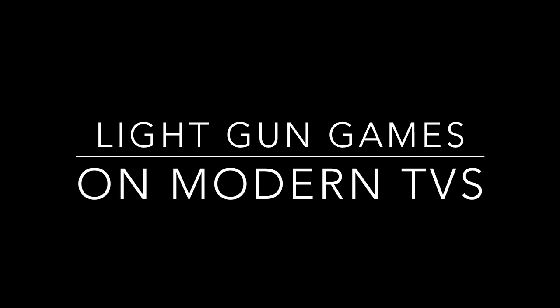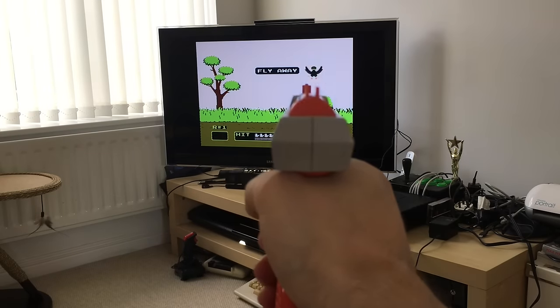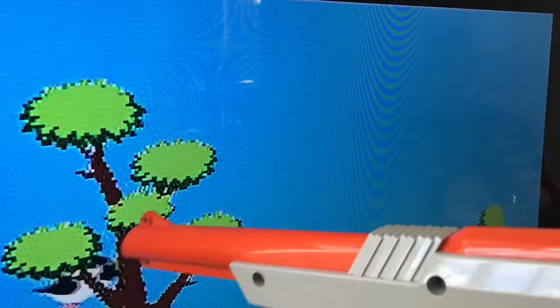Back in the day, light gun games were a big deal. Duck Hunt, Virtua Cop, House of the Dead, to name just a few. Unless you have an old school TV though, you just can't play these anymore.